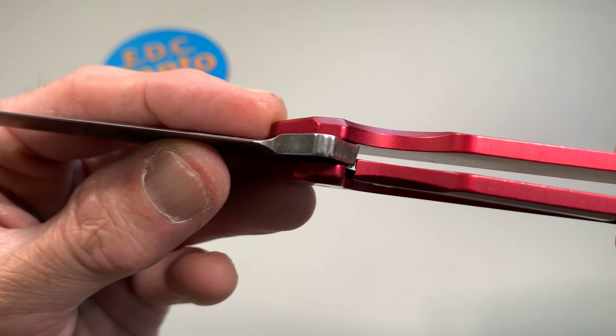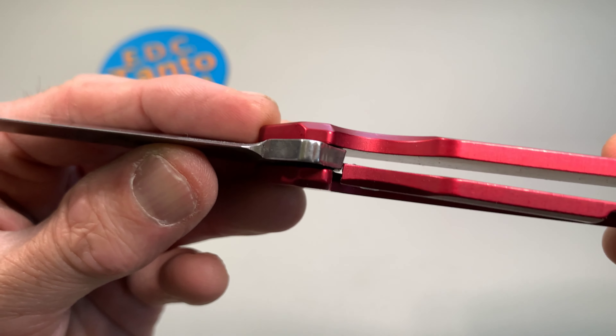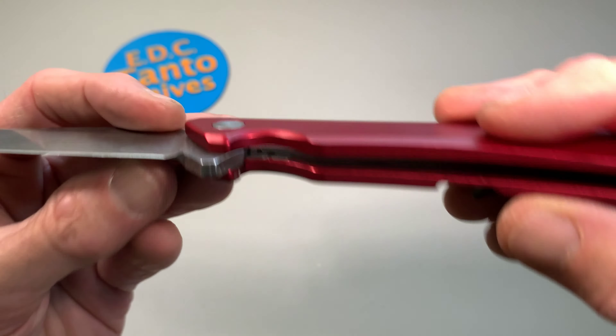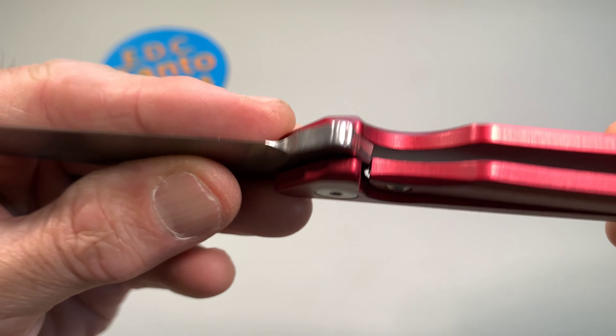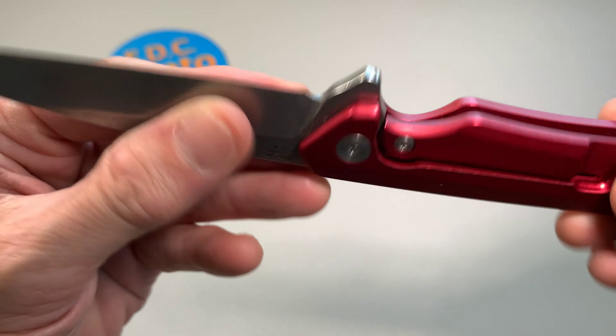So there's your lockup — it's kind of on the early side, about 10 to 15 percent. We have a hardened blade stop, blade contact, and over-travel stop all in one. Nice frame lock, not too bad.